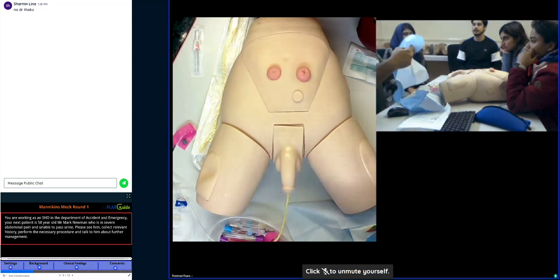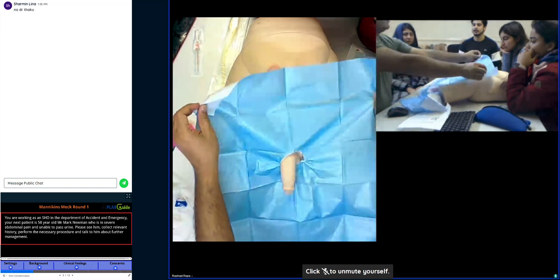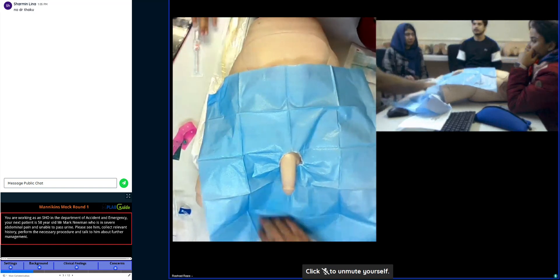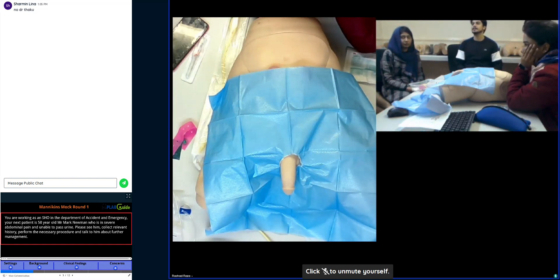So the patient will be lying like this, nearly half prepared. Ideally I will prepare my patient and drape — so this is called the drape. What you need to do is...